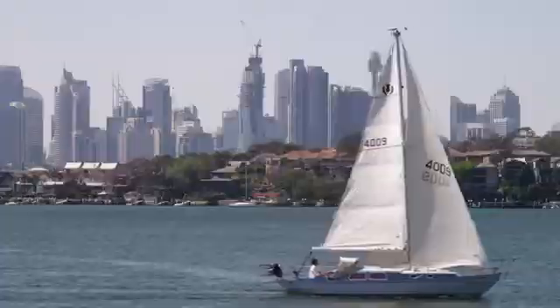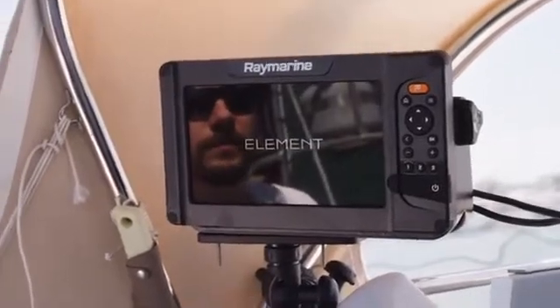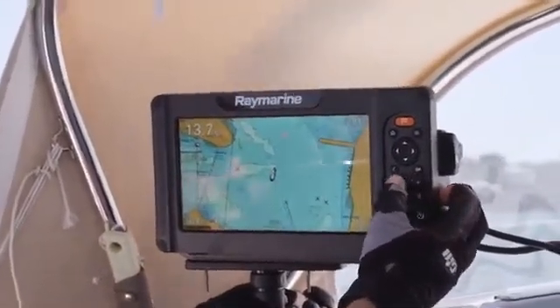I'm out here sailing on the picturesque Sydney Harbour, and we're sailing to a point that we've marked on our Raymarine Element S head unit. The Element S is a new unit from Raymarine that is perfect for sailors and general boaties. It's fast, efficient, and better than that, it's easy to use and easy to install.